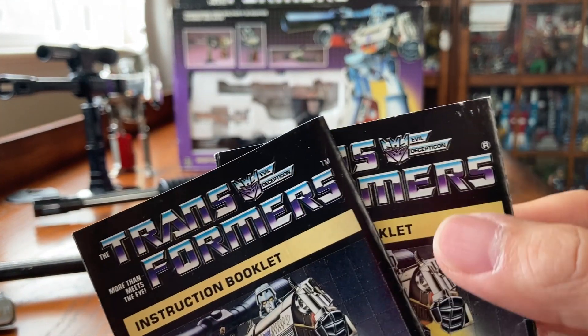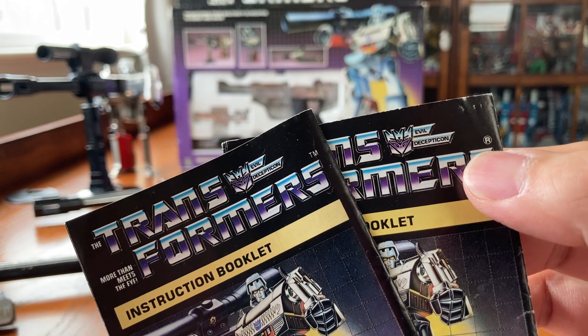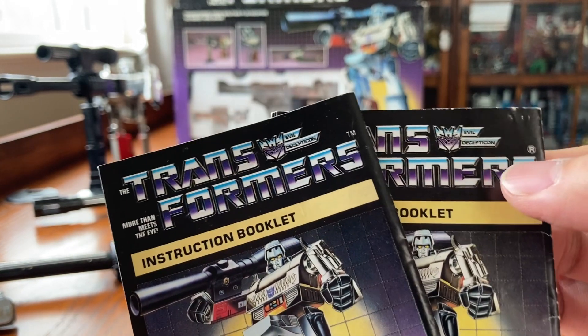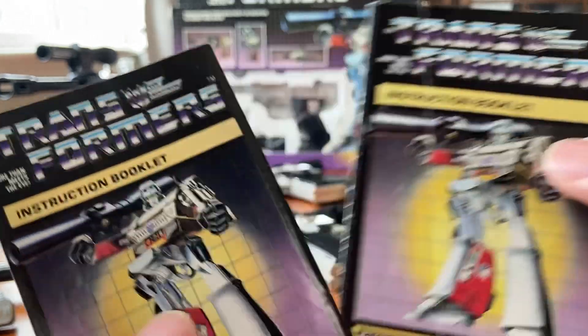If you look at the instruction manuals, this one has an R mark and this one has TM. TM basically means early release and R is a later release.